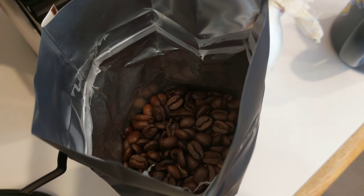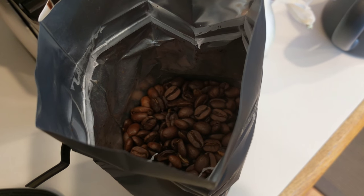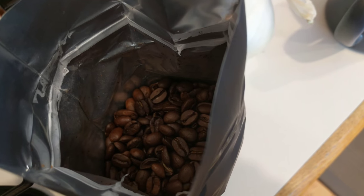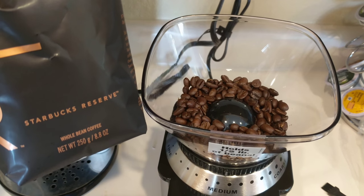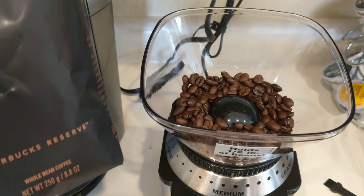I just opened up this bag of Papua New Guinea reserve roast from Starbucks and the beans smell fantastic. I just put a few of the beans in my new Cuisinart burr grinder.